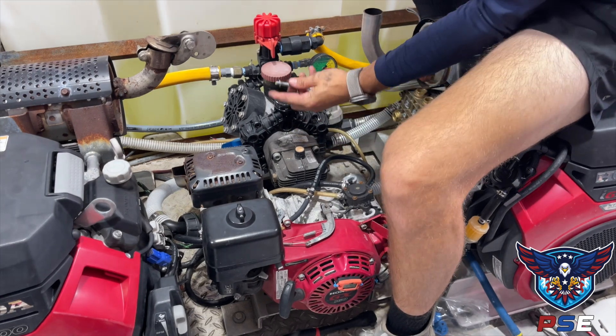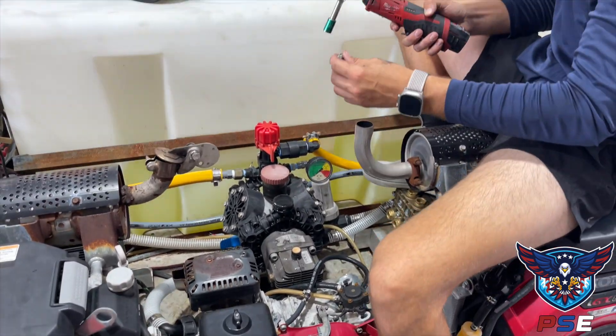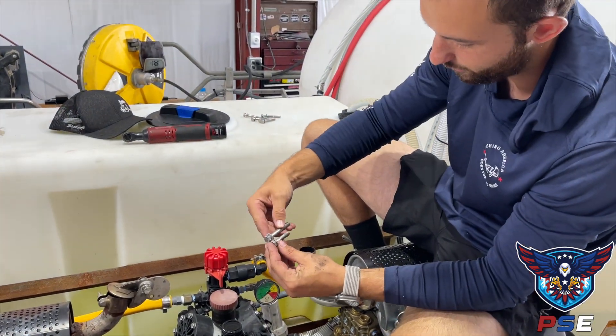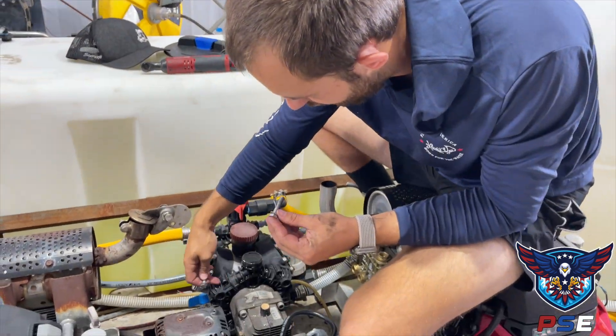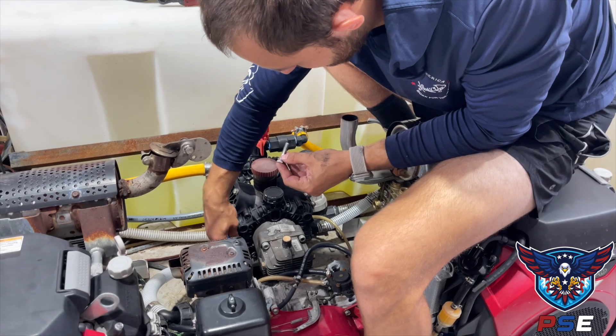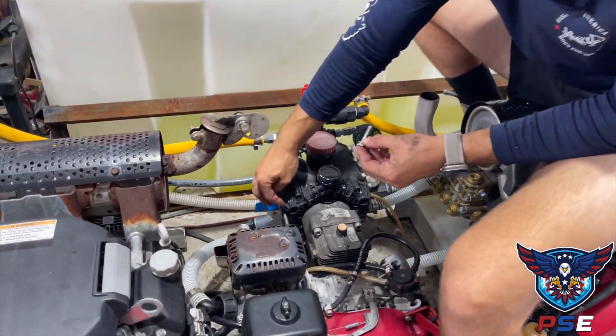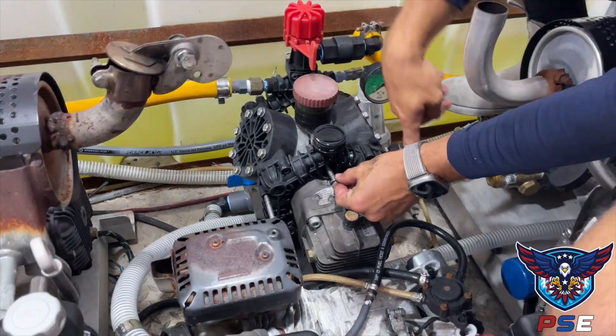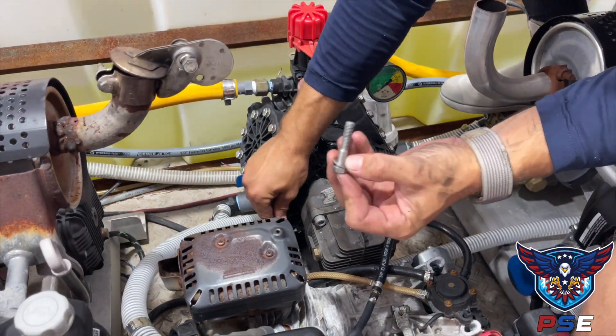Make sure you get your washers and keep track of where they are. The ones on the main portion are going to be shorter than the others on the check valves. So these here go to the check valve part, and these go to the center one, two, and three. Keep these separate.